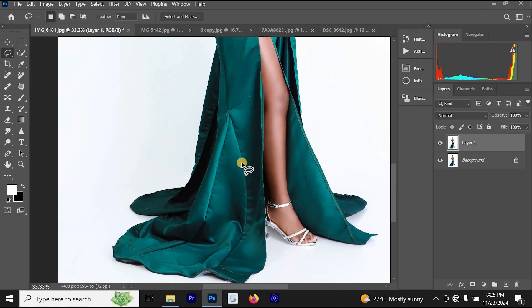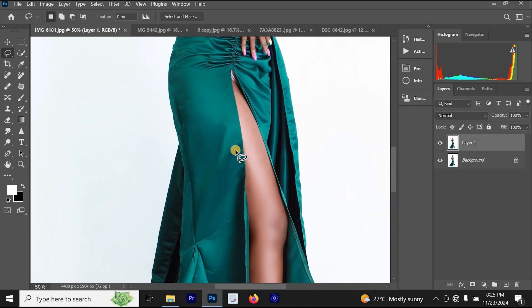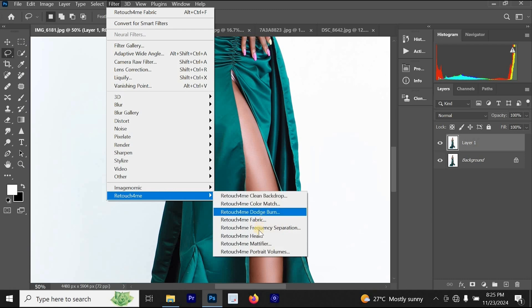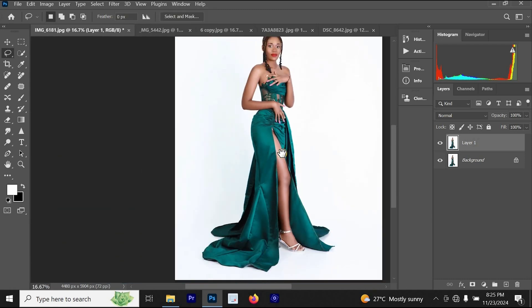You can see that the clothes had many folds and many wrinkles. Our Retouch For Me Fabric plugin has helped to fix the clothes and make them look better. So if you have a photo where the clothes look bad with wrinkles or folds, just go to Retouch For Me Fabric and use it to make the clothes look amazing.